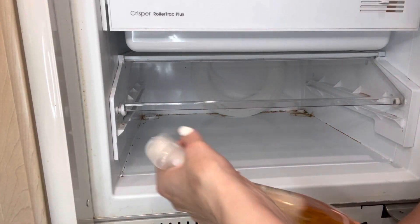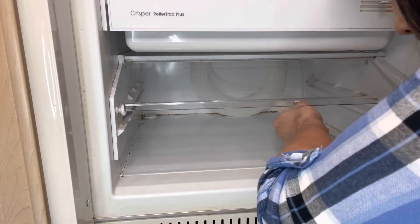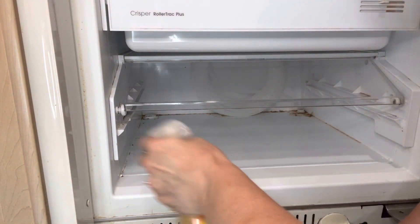I knew this was going to be a bit of a challenge, especially the angle and where this lid doesn't easily come off. I was going to have to work around it, so I just used my Jaws kitchen cleaner to get it started and just gave it a good scrubbing.